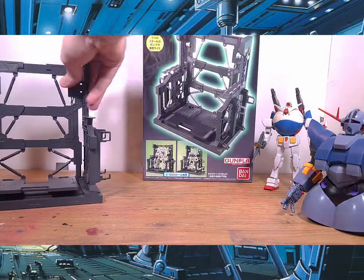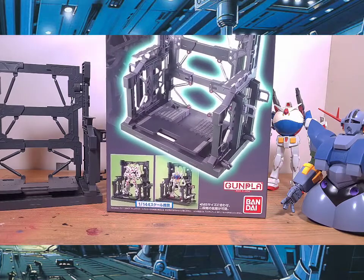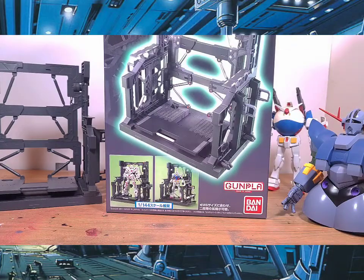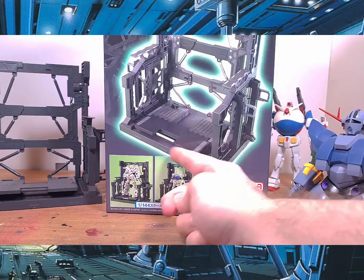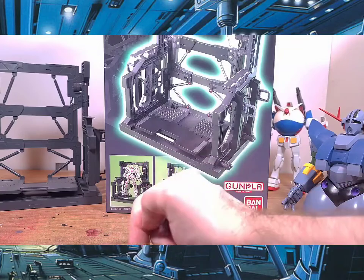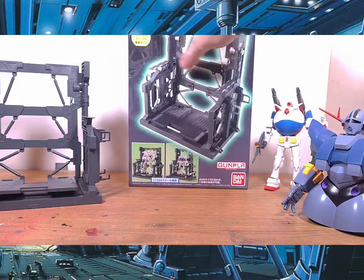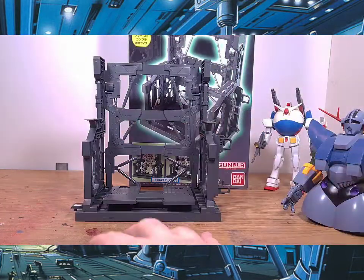I should mention this is not a new stand — it originally came out in 2011, so that's just over 10 years ago. As you can see in the picture, there's even the Unicorn on it. But yeah, I would totally recommend this to you guys.